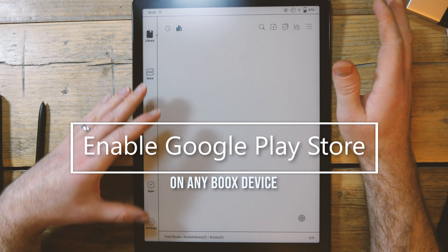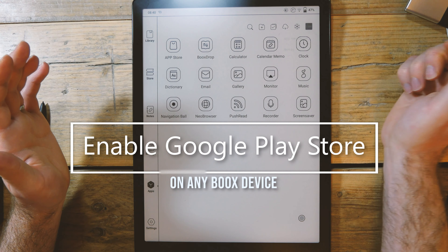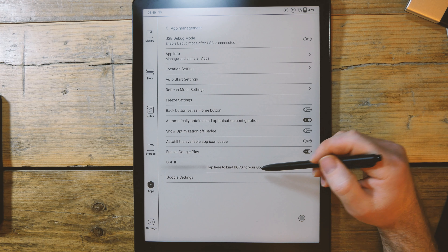This is how to set up Google Play on any Kobo device. Go into the apps menu and up here in the app management menu, enable Google Play. It's going to ask you to do a number of things.